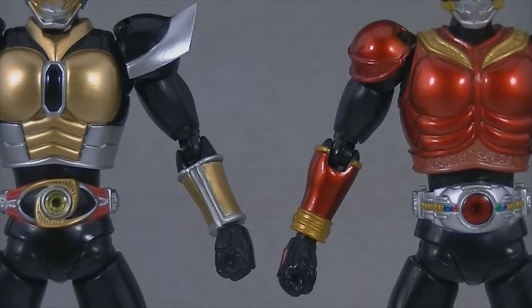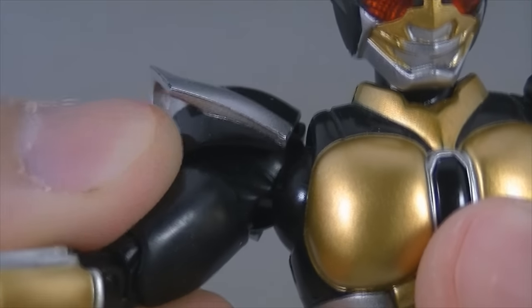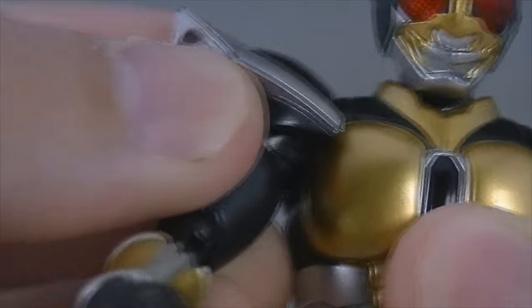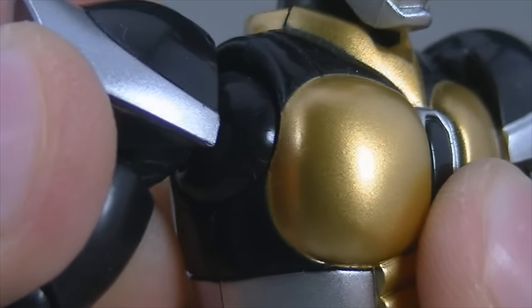You can somewhat nullify the shoulder gap by lifting the shoulder joint upward, but that leaves Agito in a constant state of shrugging and makes his arms appear rather short. Otherwise the gap is pretty much unavoidable. Do keep in mind that the edges of the armor here are rather sharp — try to avoid actively moving the shoulder joint in a way that makes this part rub up against the chest, because you could feasibly scrape the gold paint.